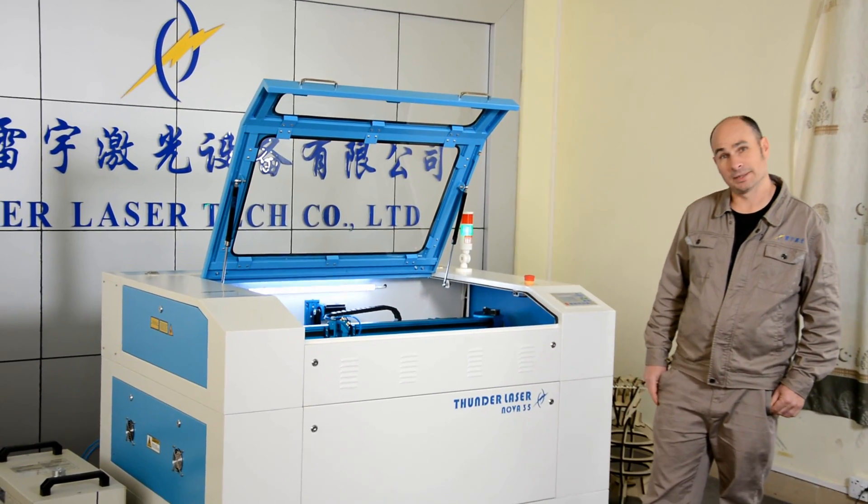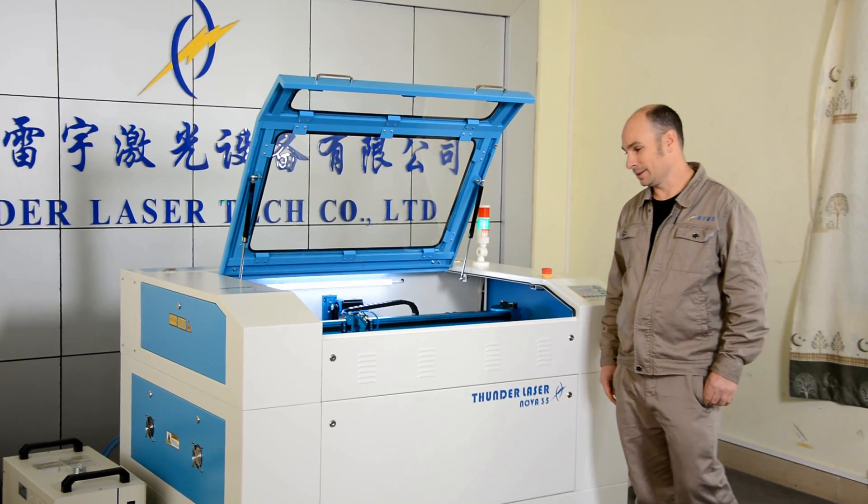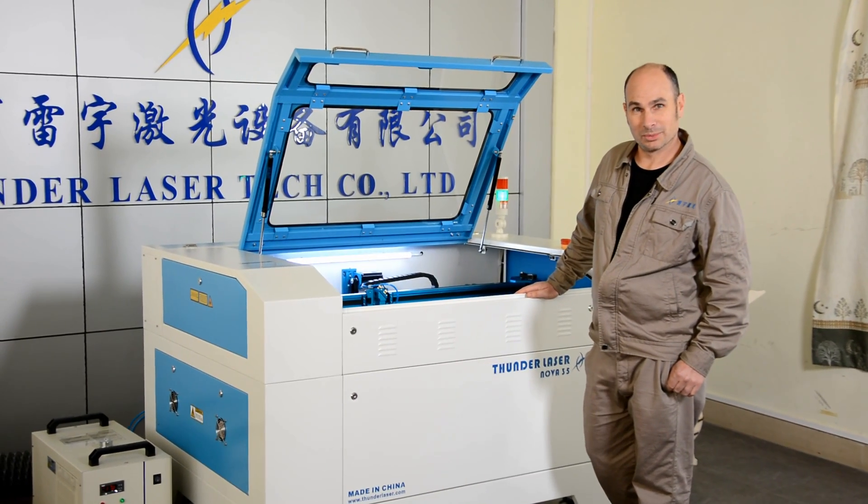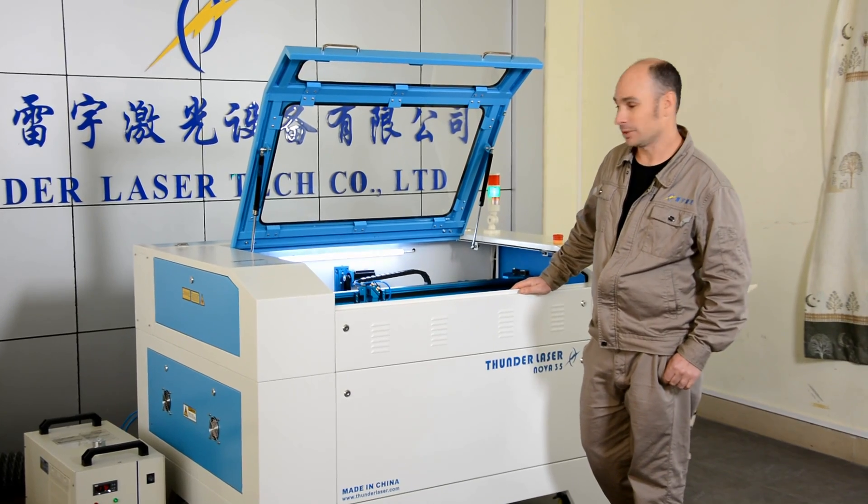Hi, my name is Mike. I'm the Thunder Laser Distributor from New Zealand. This is the Navig 35. I'm just going to give you a brief introduction to the machine and some of the things I look at when I'm evaluating machinery from China.